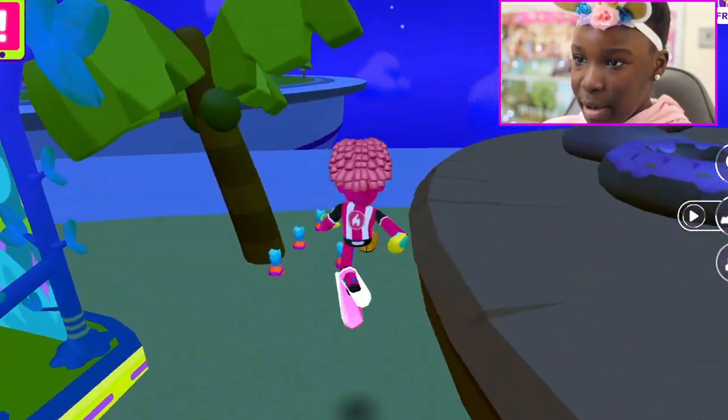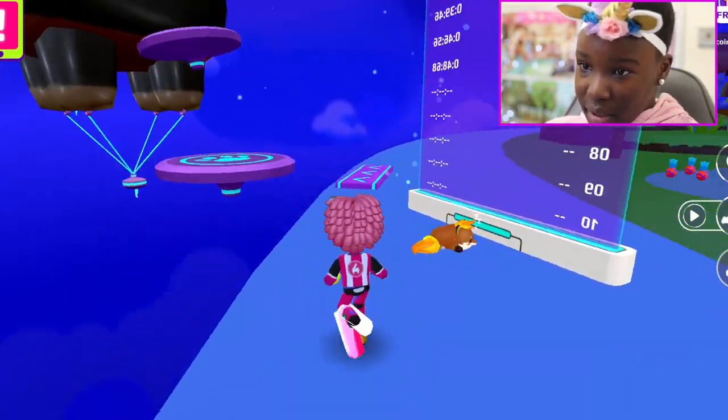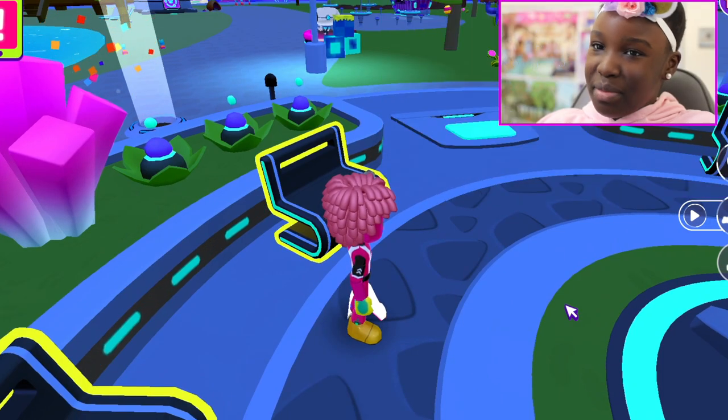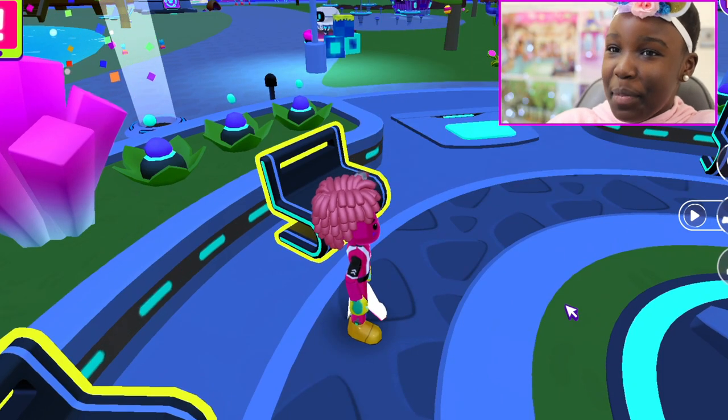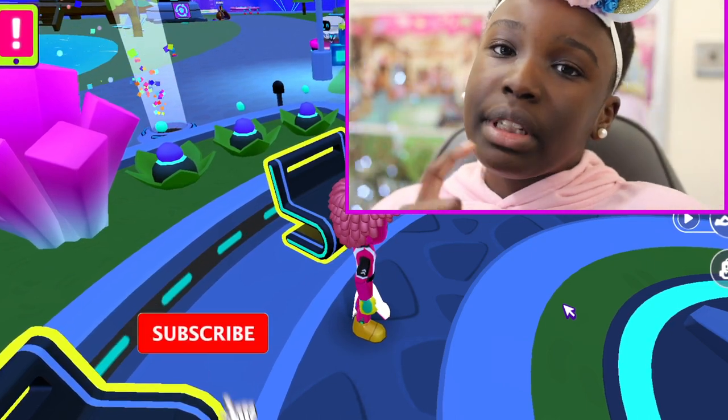Let's try the parkour one more time — parkour, here we come! Let's jump on the ball and get the parkour done. Well, I guess it just happened!